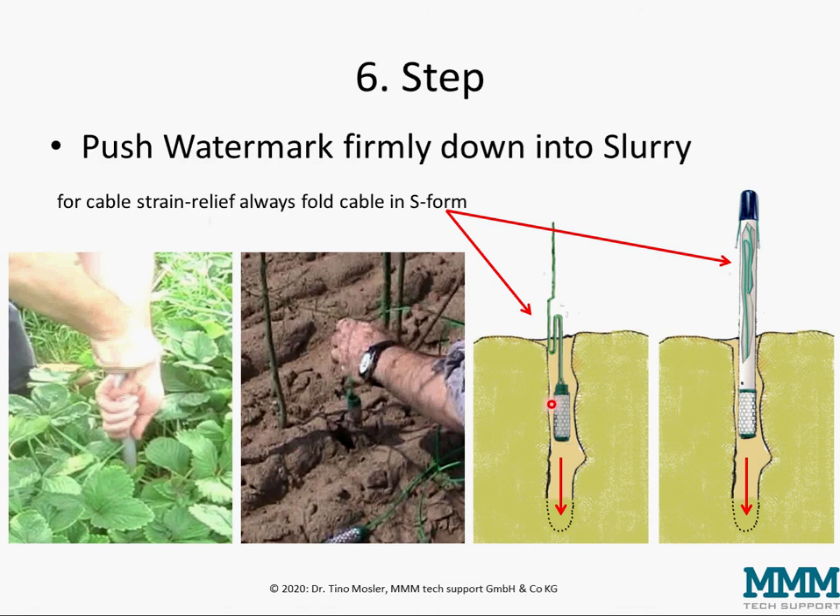Watermarks are very robust, but the one thing you cannot do is rip out the cable — if this happens it's a permanent damage, therefore it must be avoided. This S-form for strain relief is a good measure to prevent this.